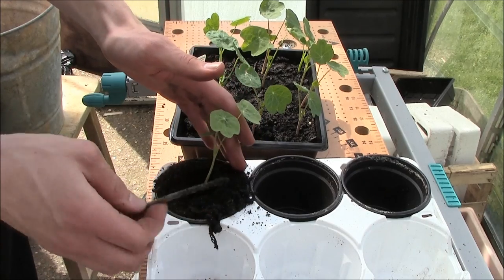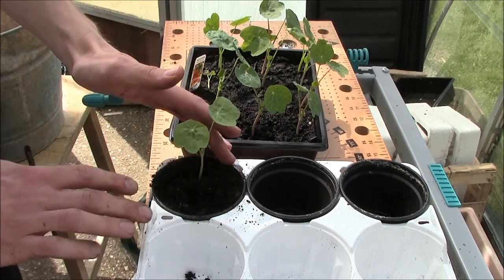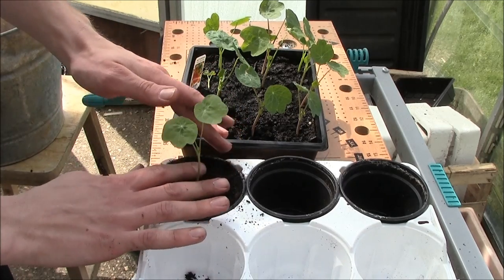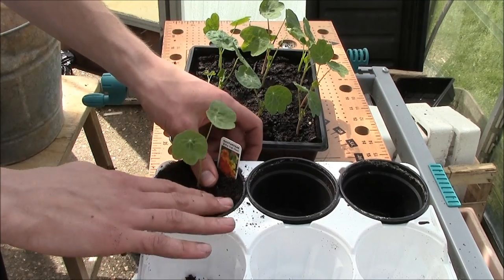Not too deep, otherwise you may get rot from the stem. Gently cover it over, pat it down, and make sure you put the label in the pot so you don't forget what it is.